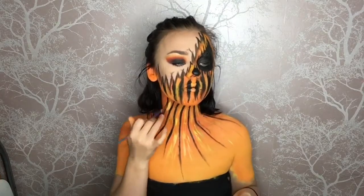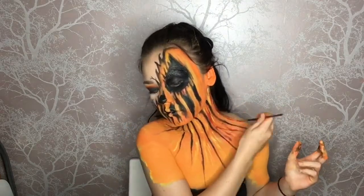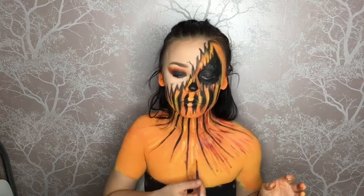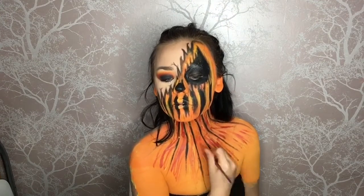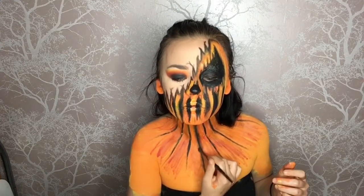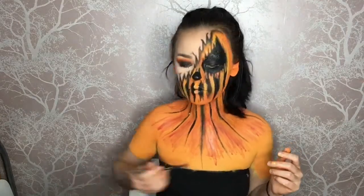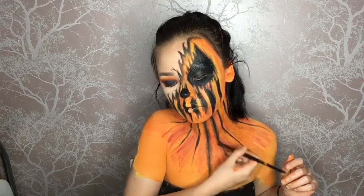I'm going on my chest adding random lines, streaking them everywhere, and then I'm also going in with the red Snazaroo face paint to do the exact same thing. Once I'm happy with it, I take the orange face paint and blend it right on the edges to blend it all together so it fades back into orange without any harsh lines. Then I'm going in with black eyeshadow over the black face paint lines to add smokiness and give everything a lot more depth, dragging it all the way down with a fluffy brush.